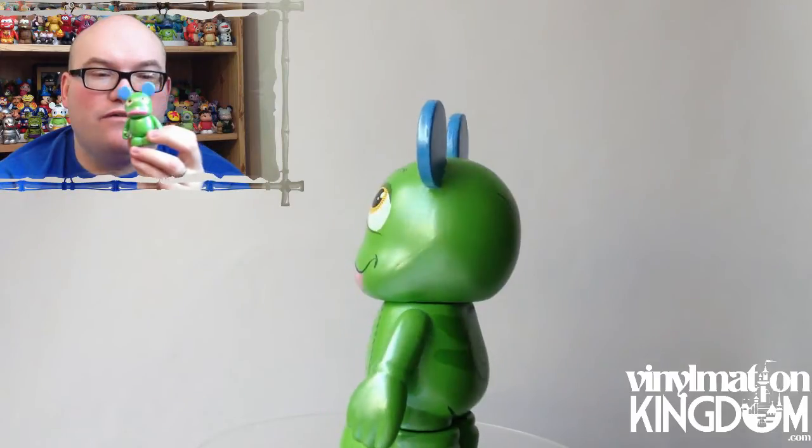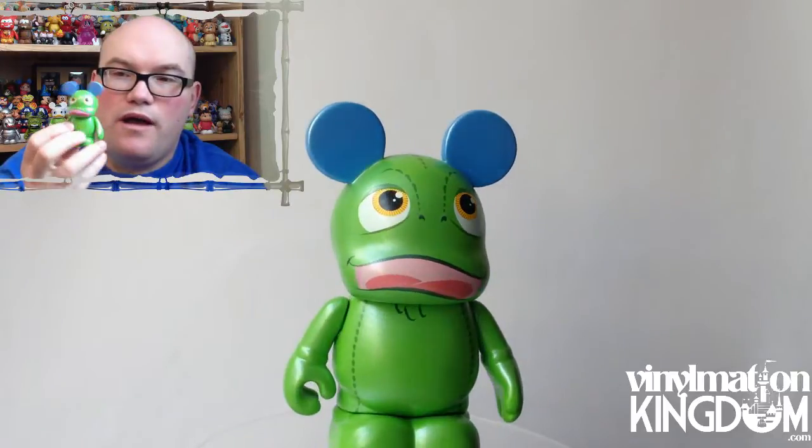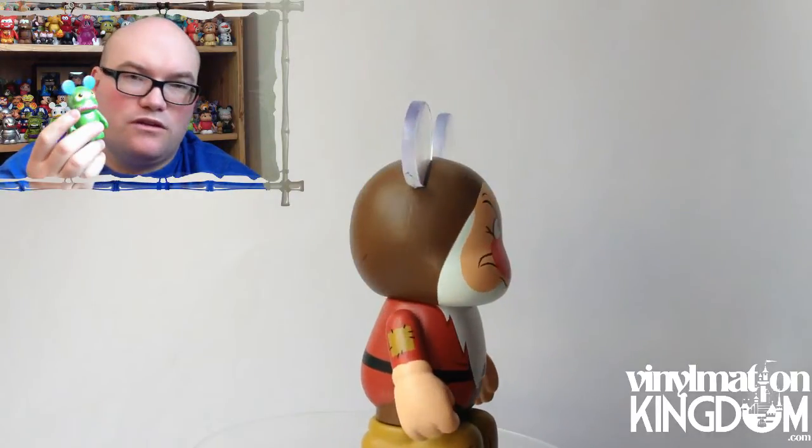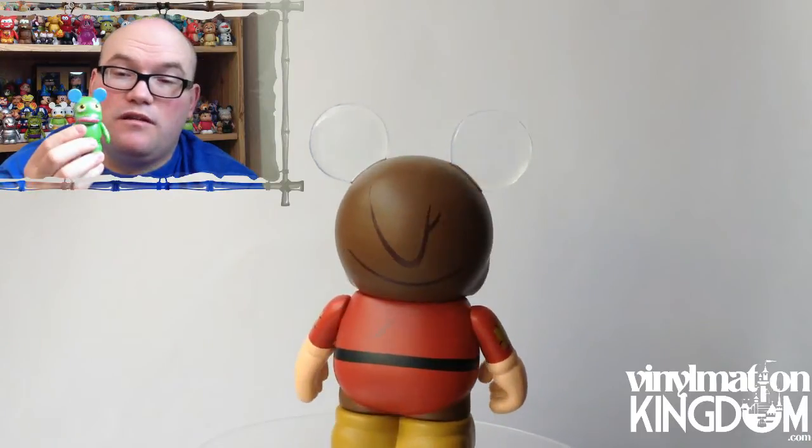One of the best figures from the set is Pascal from Tangled. I really like the way they've done the face — it seems to fit the Vinylmation very well. He's also quite shiny, which is quite good for this figure. There's also a red variant version, which a lot of people are after.